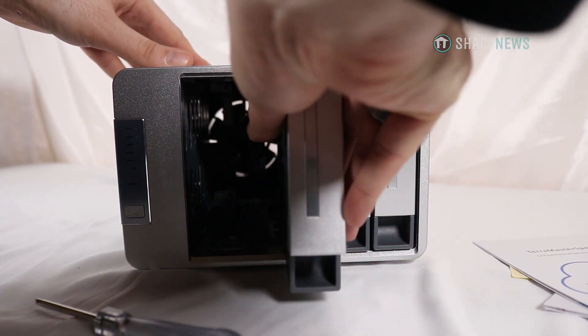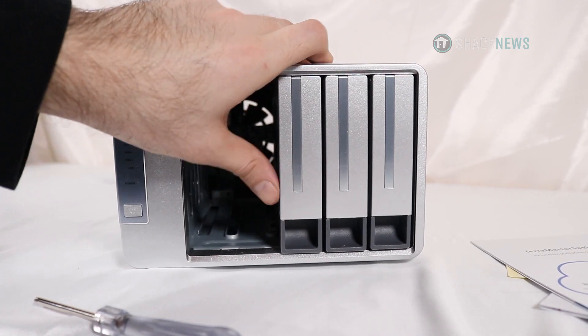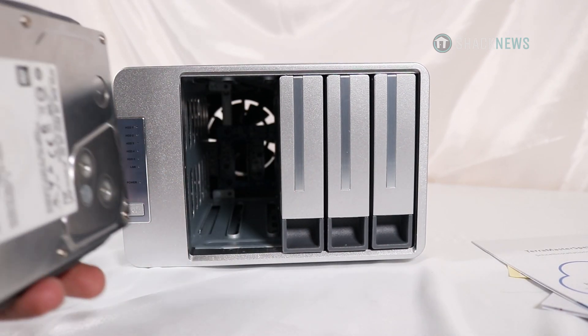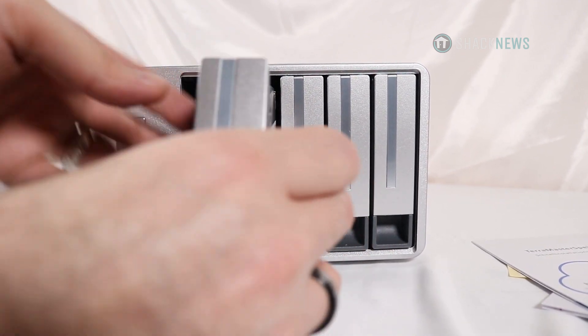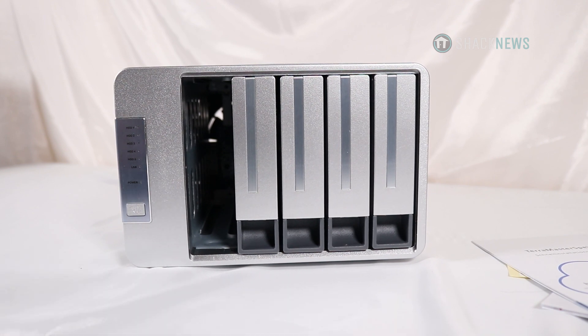I can now stream my movies in 4K, whereas before I was maxed out at 720p, barely 1080p — that's a plus. Overall it's a bigger, nicer NAS than the F2-210, which is of course more expensive because it has more bays, a better chipset, and more RAM. The F2-210 has one gigabyte of RAM and this one has two, so it has been noticeably faster — practically double the speed with the better processor and more RAM.